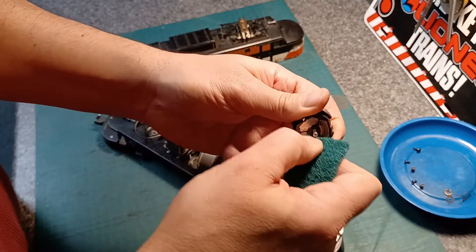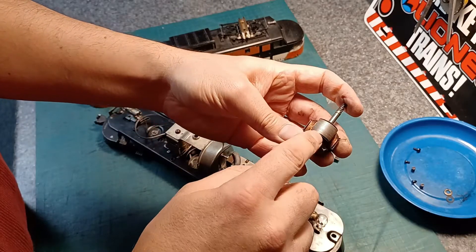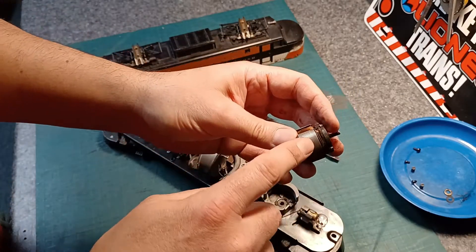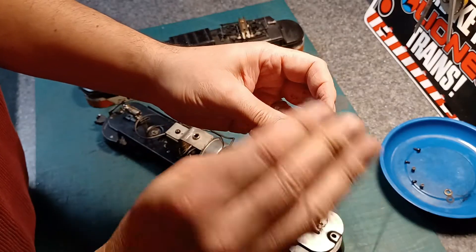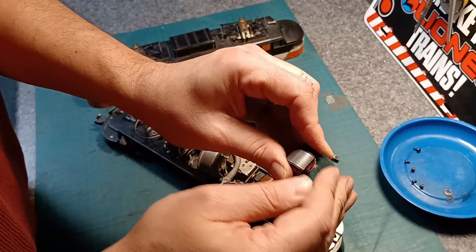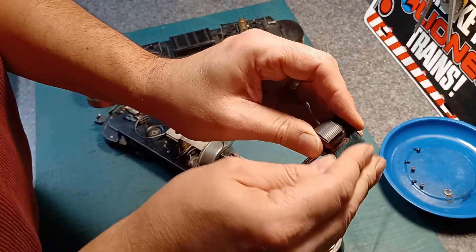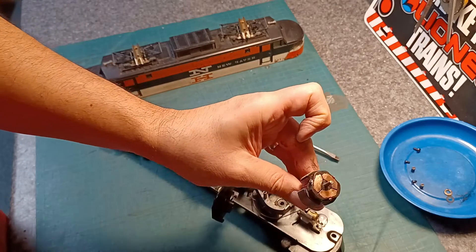We can start cleaning the armature with the abrasive Scotch pad. We can also check the other parts of the armature — if there's any surface rust building up or if you just bought the locomotive and there's already surface rust, it's not a bad idea to give it a little rub to get some of that off. Be careful not to score up the windings though. There we go — a nice shiny armature face.